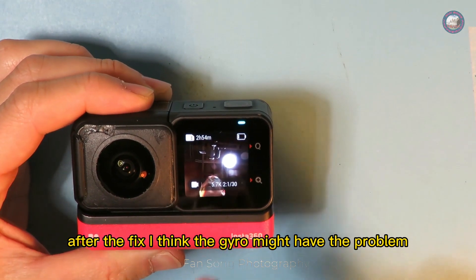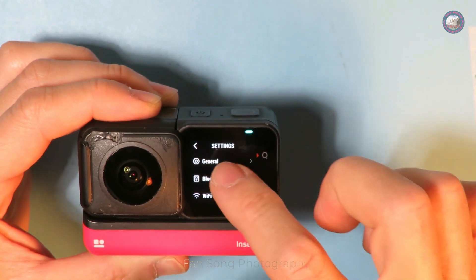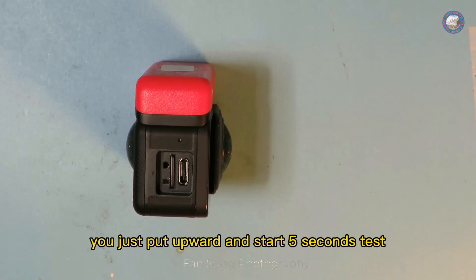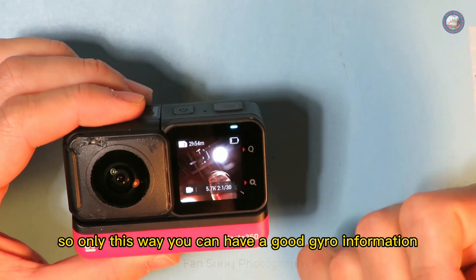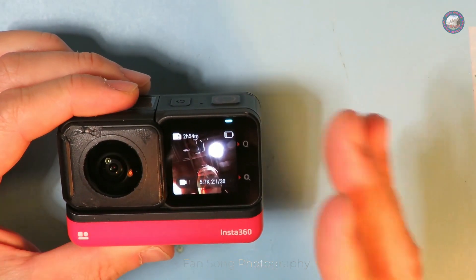You need to go back to Settings → General and do a gyro calibration. Just lay the camera flat and start the five-second calibration test until it says calibration success. Only this way can you have good gyro data. Right now I can see everything is stable — it's not swaying anymore.